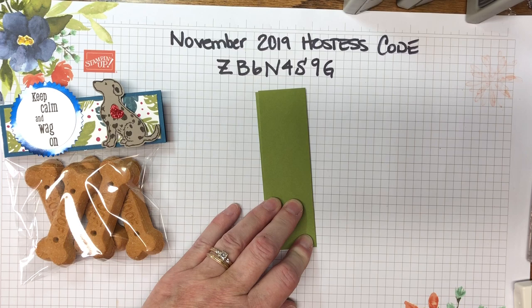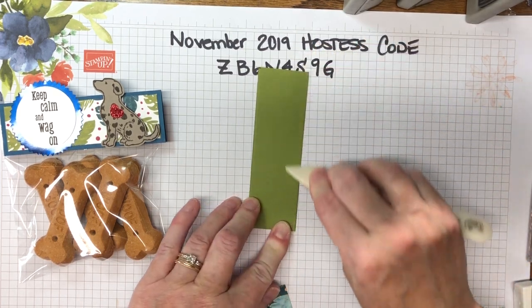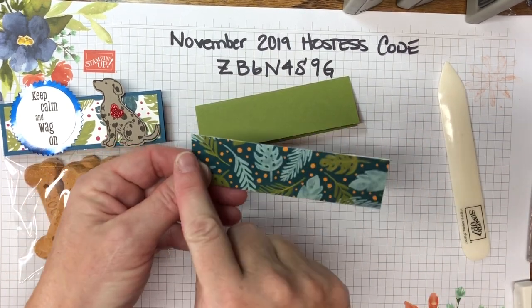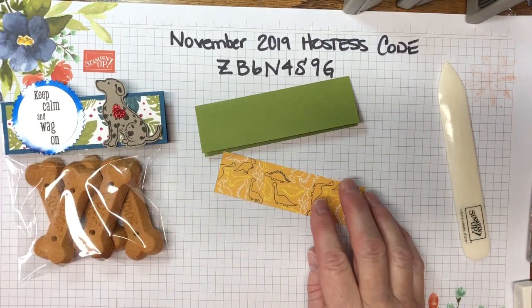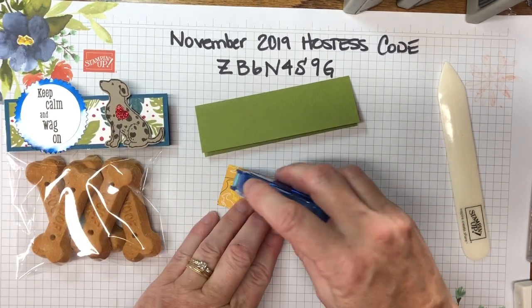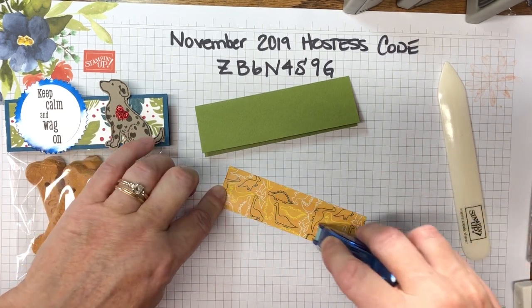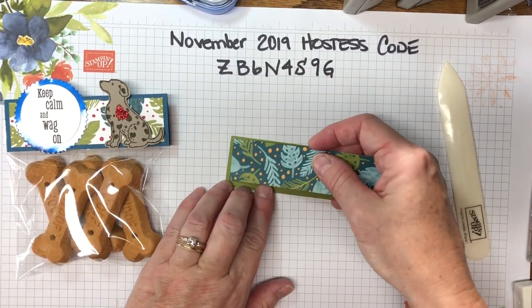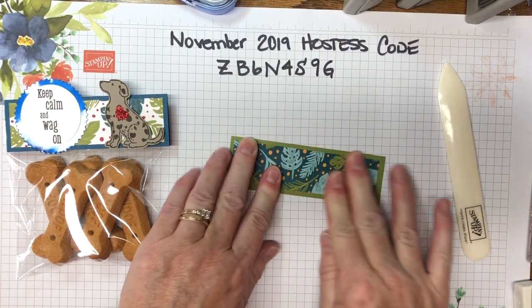I've got my bone folder here and we're just going to give a nice little burnish. The designer series paper is cut four and a half by one and a quarter inches. Just run some adhesive on the top and the bottom of it, then adhere it to the front, leaving a quarter-inch border on all four sides.